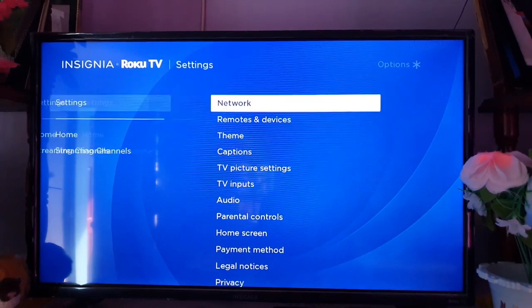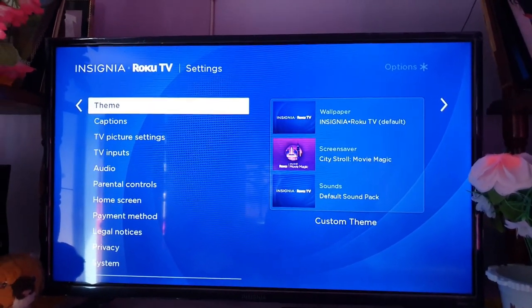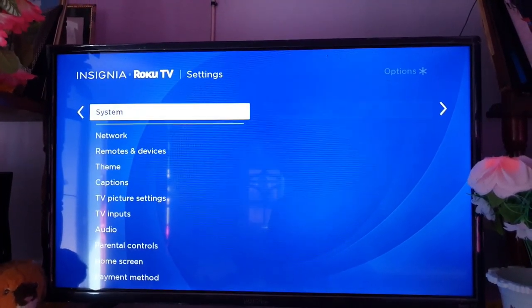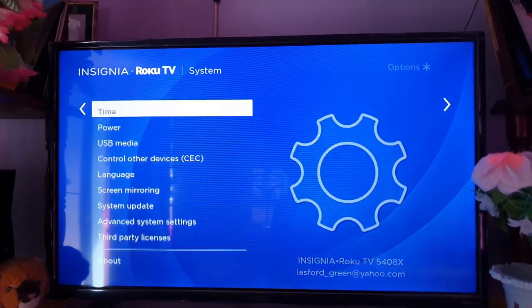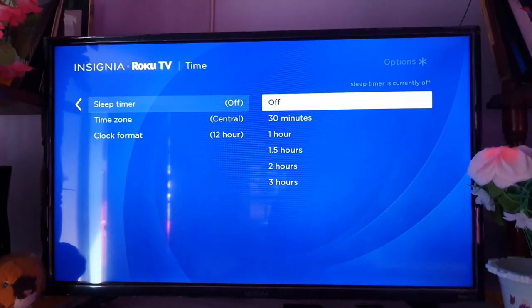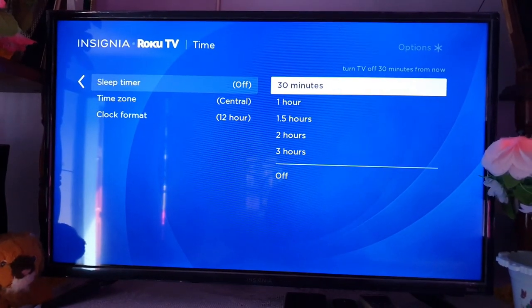Get your Roku remote — this is the Roku Insignia. You should be on the menu here. Go down to Settings. Once you're in the main settings section, scroll through the options and go all the way down. Look out for the option and go under System.